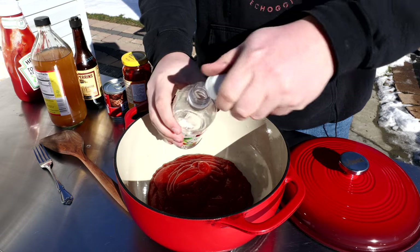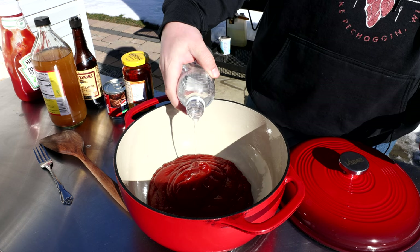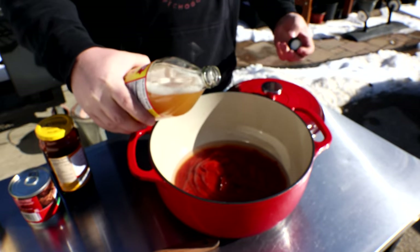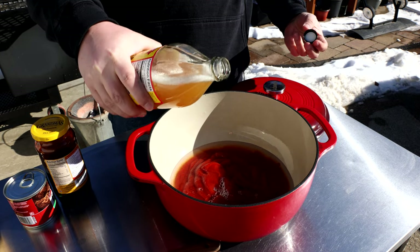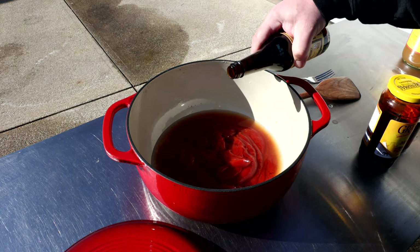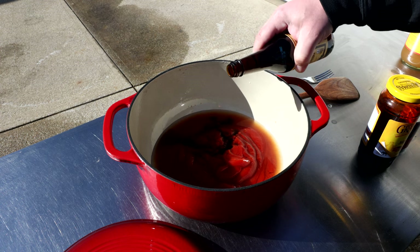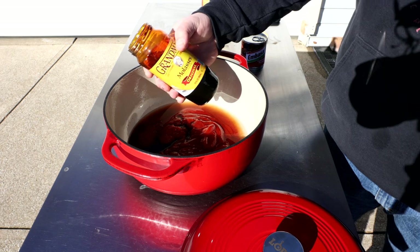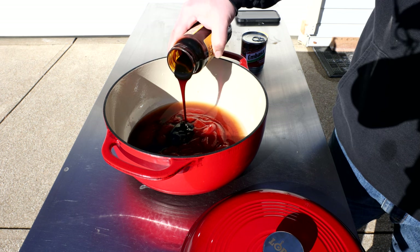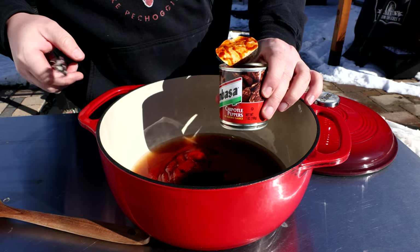Next we're going to go with three-quarters of a cup of distilled white vinegar, a quarter cup of apple cider vinegar, three tablespoons of Worcestershire sauce — one, two, three — and then a quarter cup of molasses.